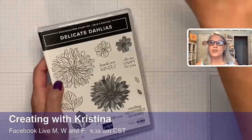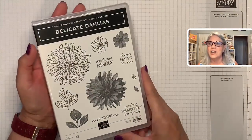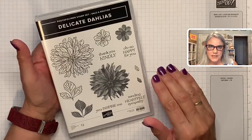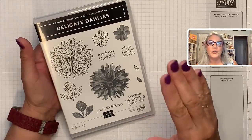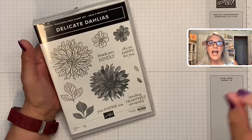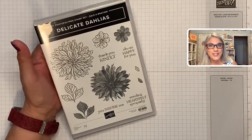I want you to know that the stamp set I'm using today is called Delicate Dahlias and this stamp set is not available for sale — you cannot purchase this stamp set. This is an exclusive stamp set that is only available to those who spend a hundred dollars or more in Stampin' Up and choose this as their free item during the Sale-a-bration time.